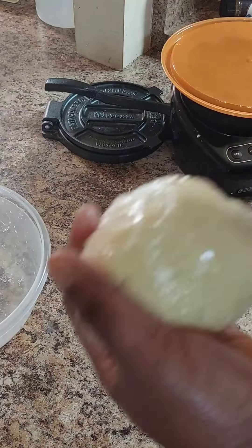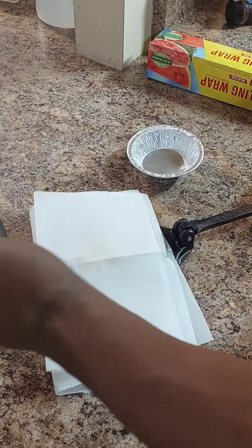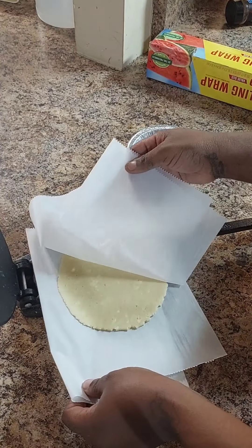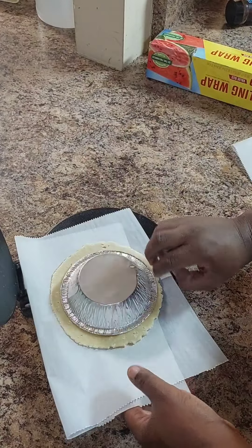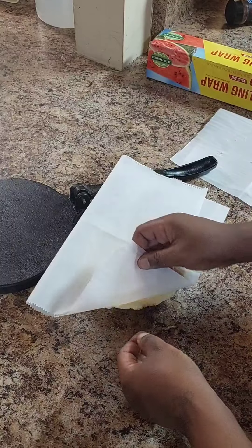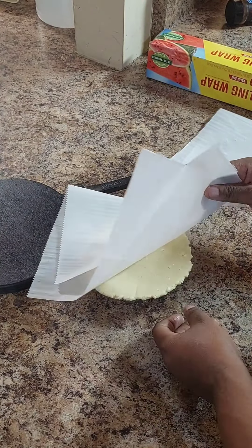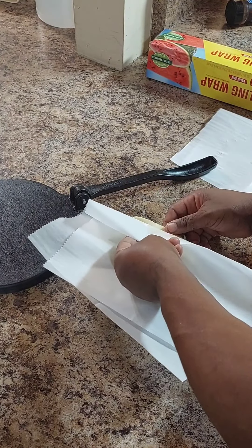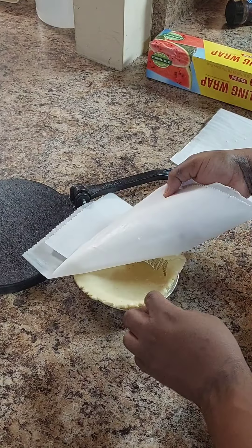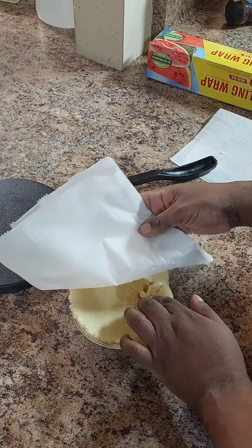Once it's refrigerated, we're going to take a portion of it and put it in our tortilla press for our small ramekins. This is for any kind of dessert or it can be for your pot pie — this crust is versatile. As you see, we didn't add any sweeteners or anything in this crust, so this is a crust that can be used for many different things.